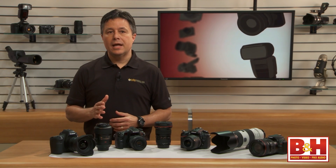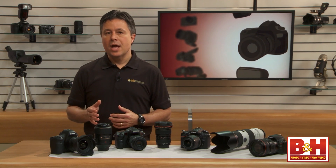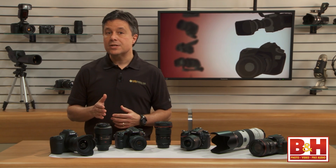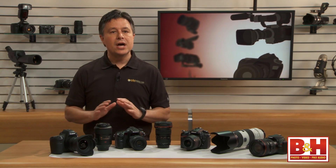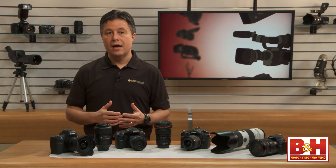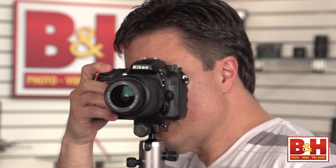Older SLR cameras that used the most popular film size were called 35mm cameras. That 35mm name is just talking about the physical size of the film — it has nothing to do with the lens. 35mm cameras could have a 12mm lens, or a 35mm, or a 50mm, or even a 200mm lens.